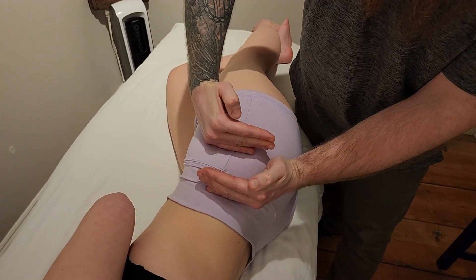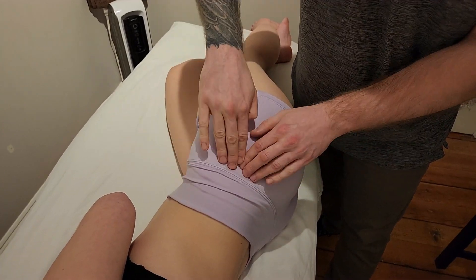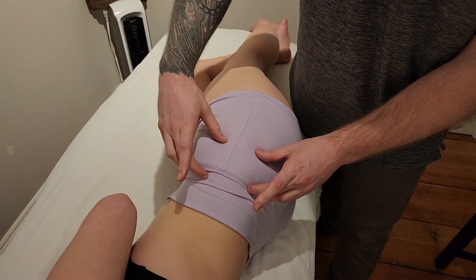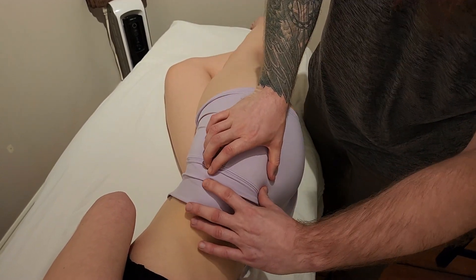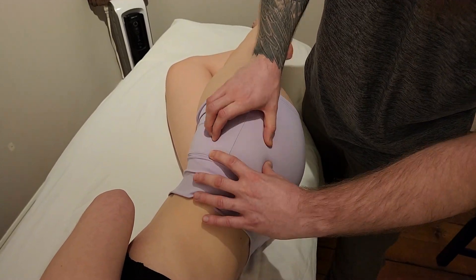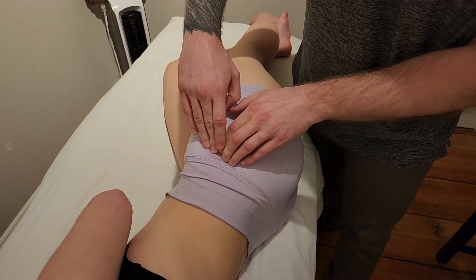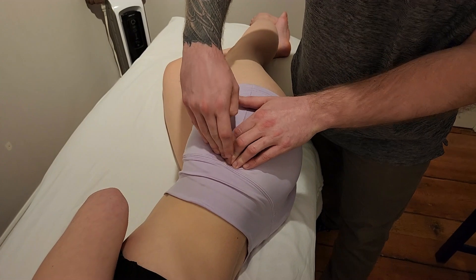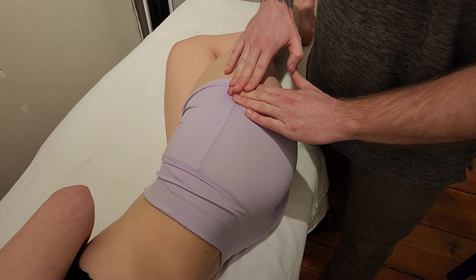Between the anterior and inferior gluteal lines is the origin. It's going to be deep to gluteus medius — this is not going to be an easy separation. It's more of a superficial palp for gluteus medius, but all of the minimus palpation is going to be through medius, so you're going to have to sink down. Gluteus medius is attached to the external surface of the greater trochanter.